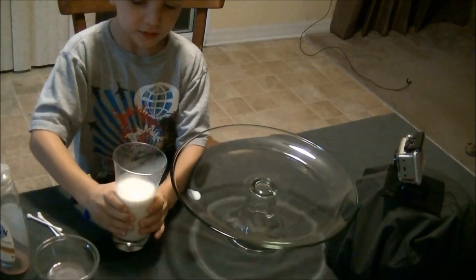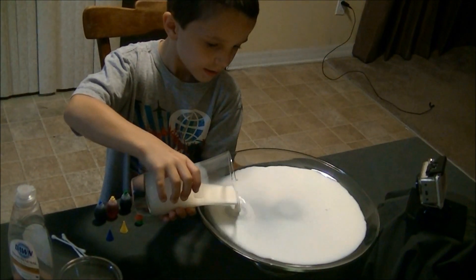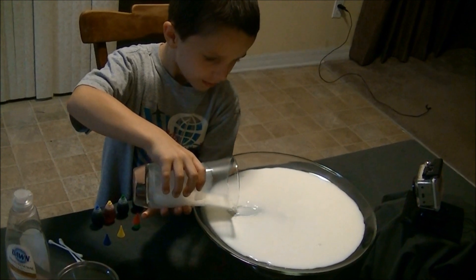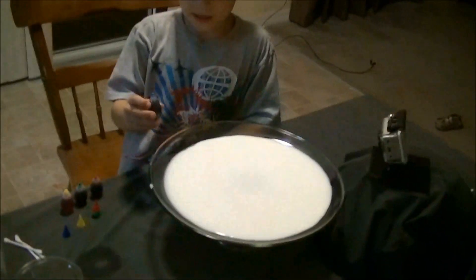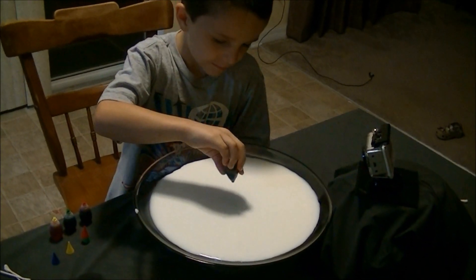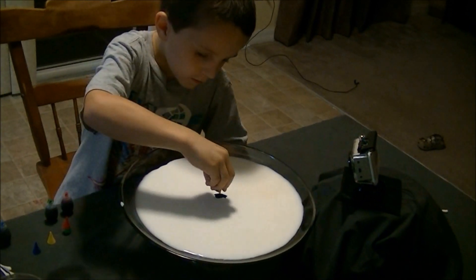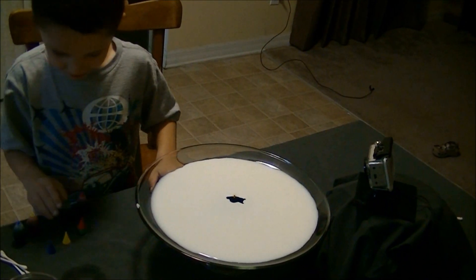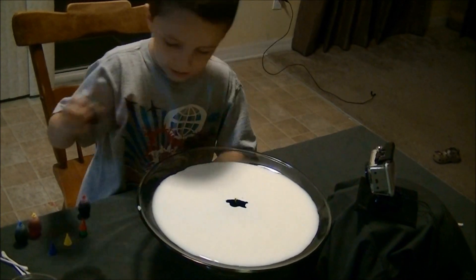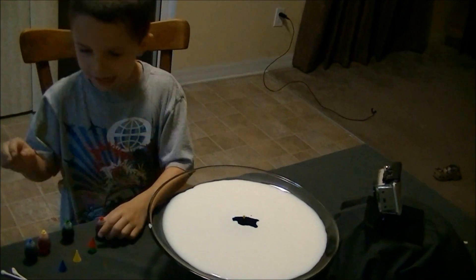Now we're going to pour the milk in, and now we have to put five drops of each. One, two, three, four, eight.